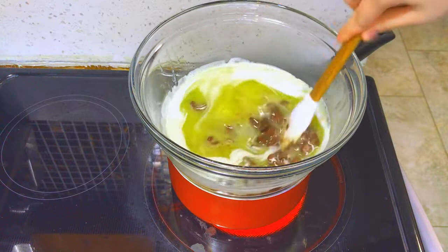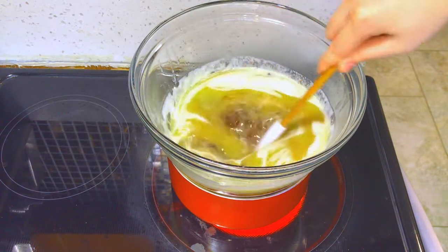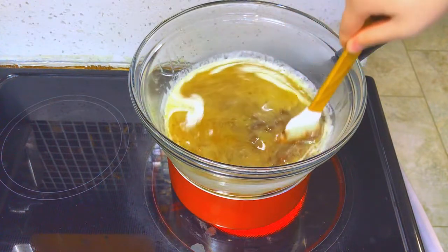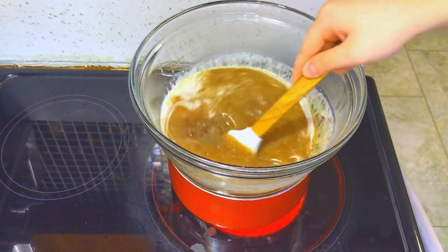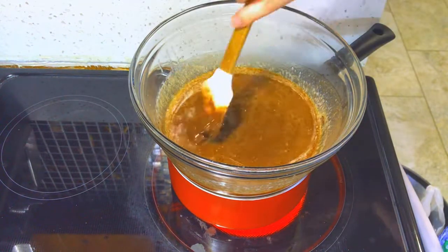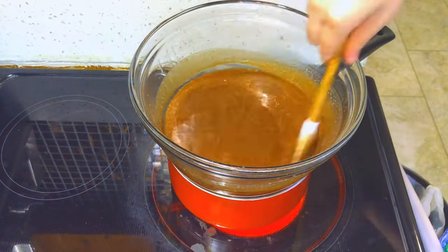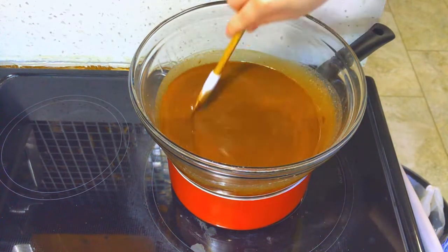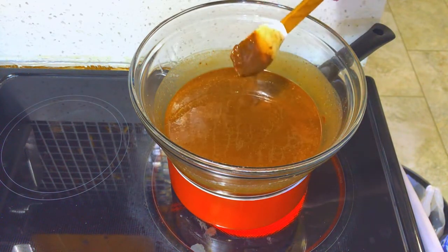The warmness of the butter will help the chocolate melt better and it will combine into this very nice smooth velvety mixture. After all of your chocolate has been melted and combined with your butter, you can take it off the heat and set aside for it to cool about five to ten minutes.